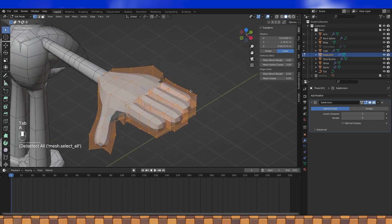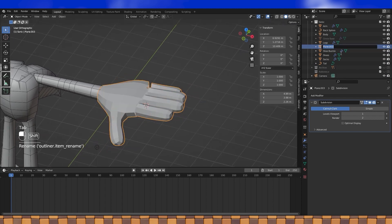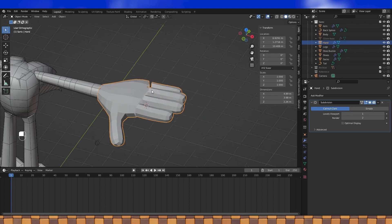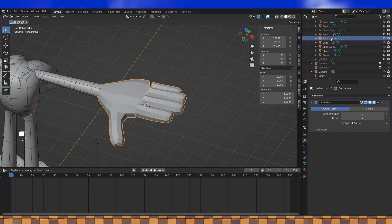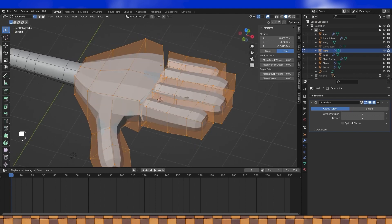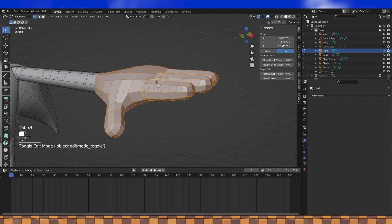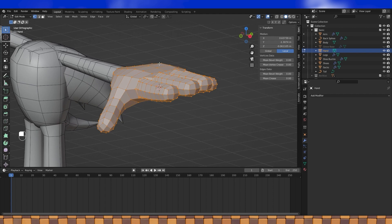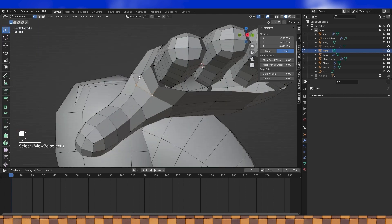And now comes the exciting process of connecting everything together. This would be a good time to create an archive hand object. So name the hand if it isn't, and then duplicate and archive. Apply the subdivision modifier. How you set up your hand topology is entirely up to you. I'm going to leave it mostly as is, but just add a few more edges in here with J. Since applying the subdivision modifier, I have a lot more geometry that I can directly edit on the hand now, so I'm just going to start adjusting things here and there.